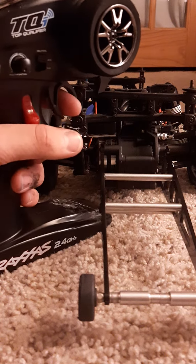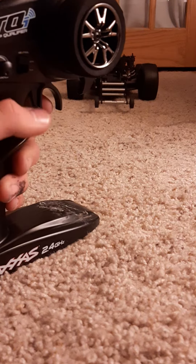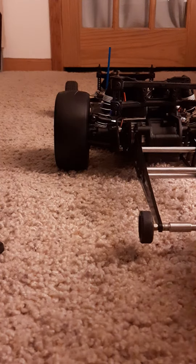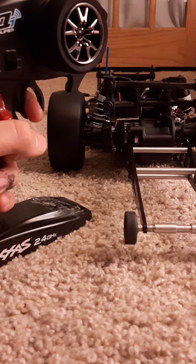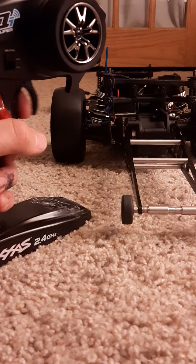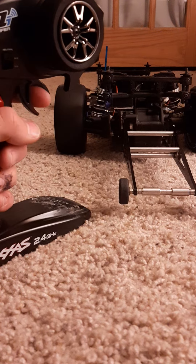If you have it flipped up, it doesn't go to full until that point, and then you flip it down to get more power again. For a bump box, you flip it up, bring it close to full, just go, and then you've got a little bump box.